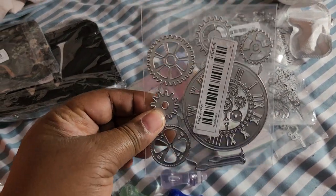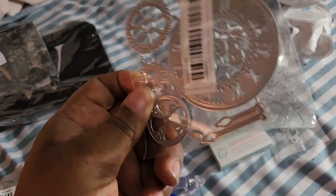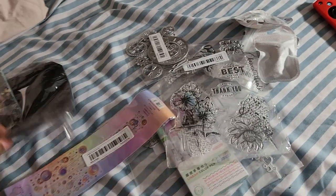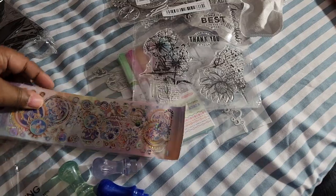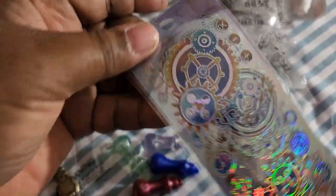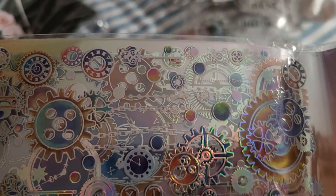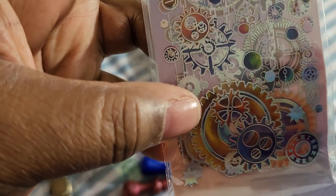Got another die. I love steampunk stuff and I thought this would make a really great card, so I got this. And then I also got this — it's a steampunk thing too. I think it's a sticker that you're supposed to be able to put on a tumbler mug and it's supposed to stick.